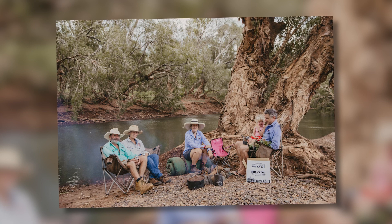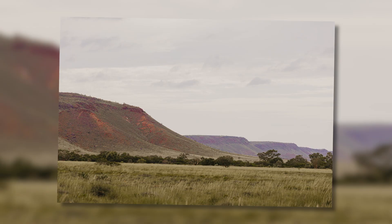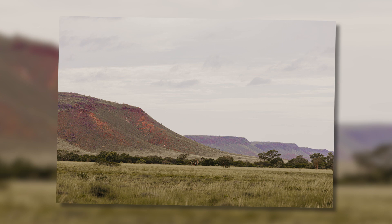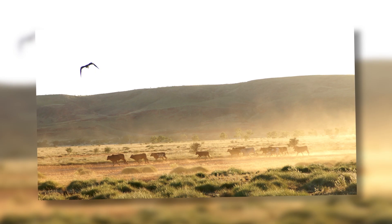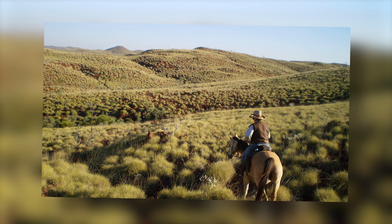Outback beef is produced on Yarri and Coogan Station, which is just a little bit further north of Marble Bar in the Pilbara. It's over 600,000 acres, and the station is over 100 years old.